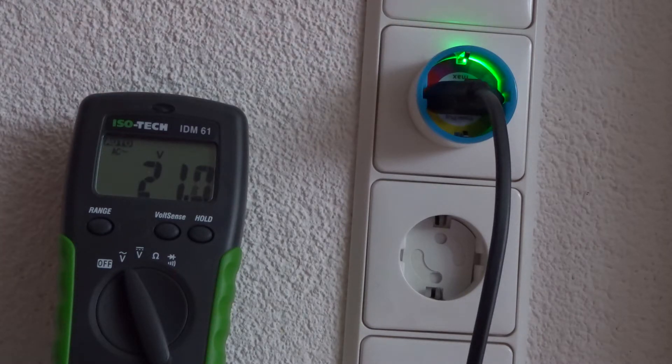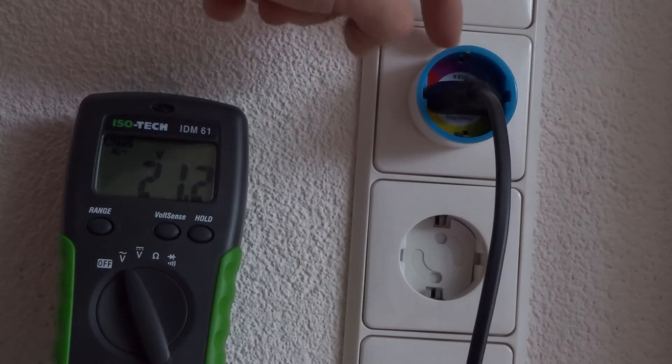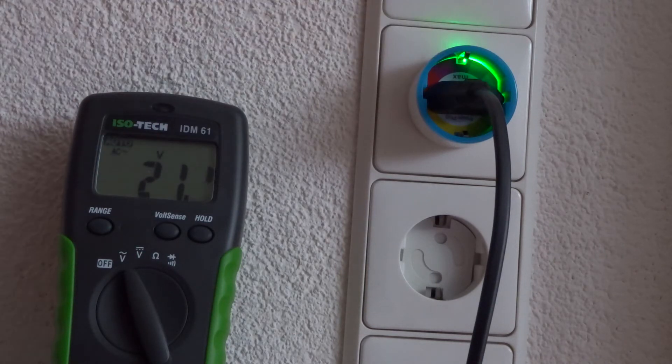Now the light goes on, but there's no relay click. It stays at 21 volts. Switch it off again — no relay. So it's broken. It switches on and off via Z-wave, but there's no relay anymore, so no power switching.